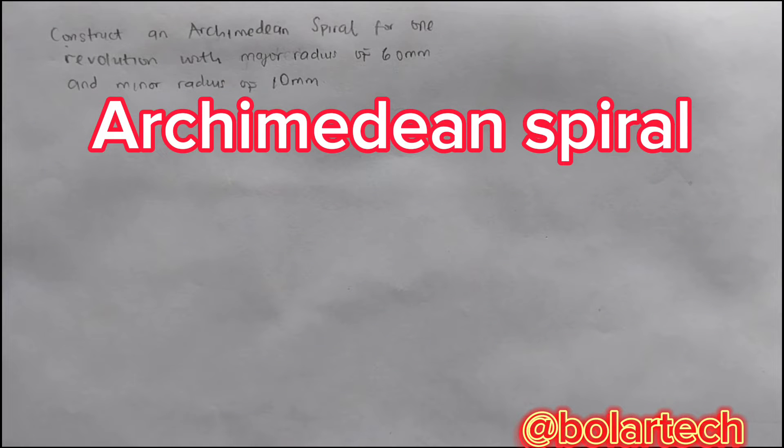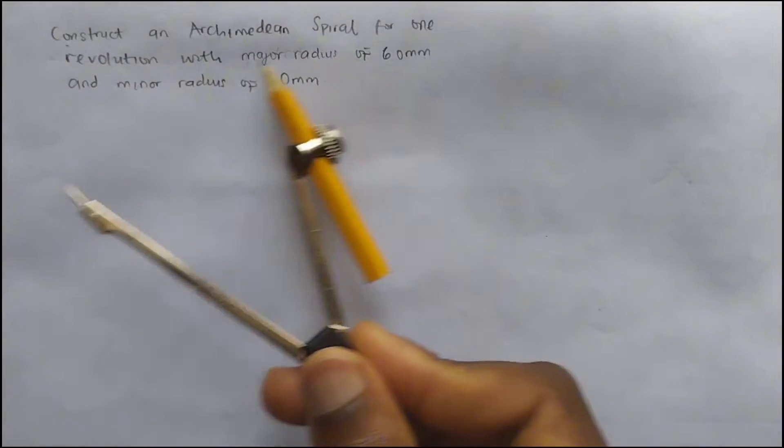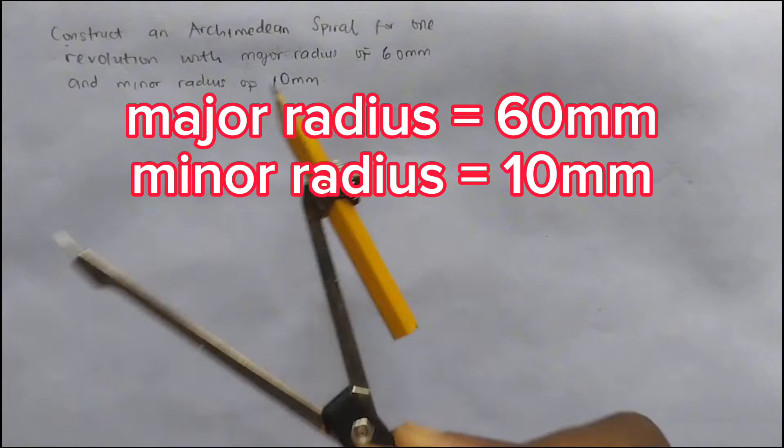Welcome to my channel. In this video, I'm going to be teaching you how to construct an Archimedean Spiral for one revolution with a major radius of 60mm and a minor radius of 10mm.